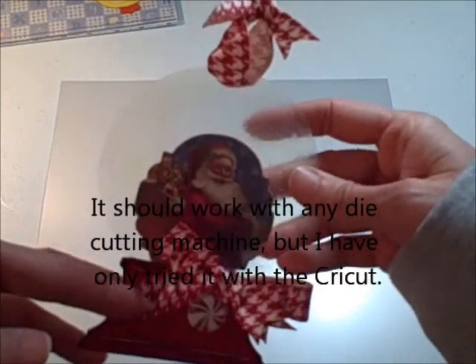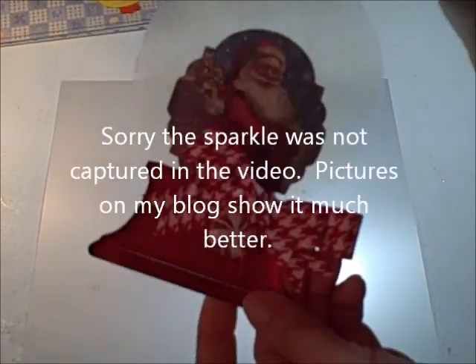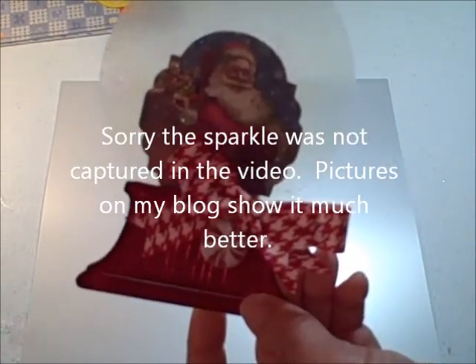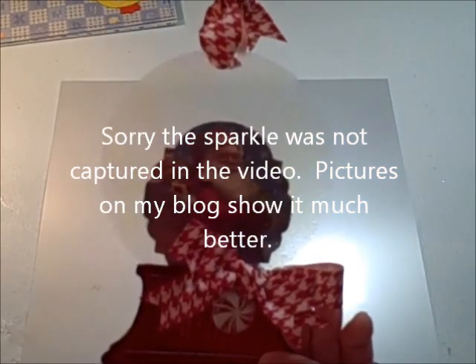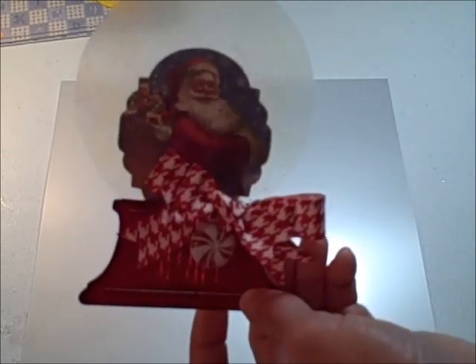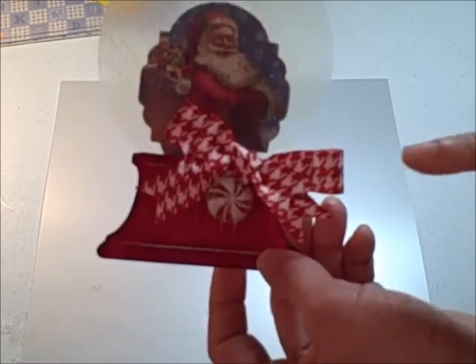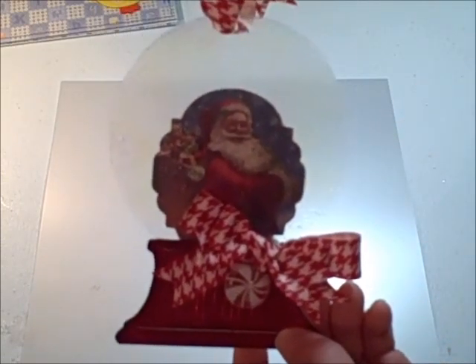Here is a Christmas tree ornament or sun catcher — it's the Snow Globe from Joys of the Season. It was heat embossed to get the sparkly look. I used a Versamark pad and a very white clear embossing powder, and it just made it look very frosty and realistic.